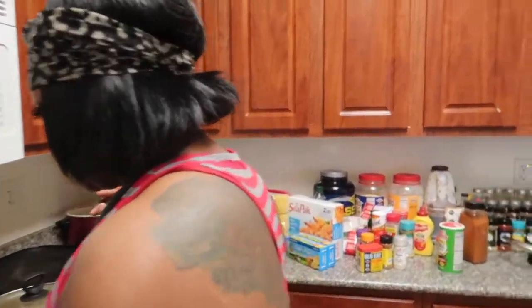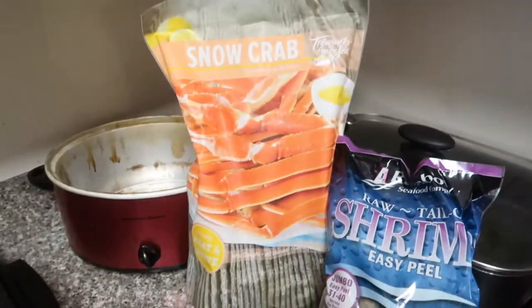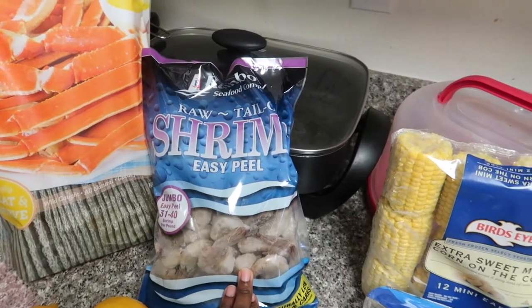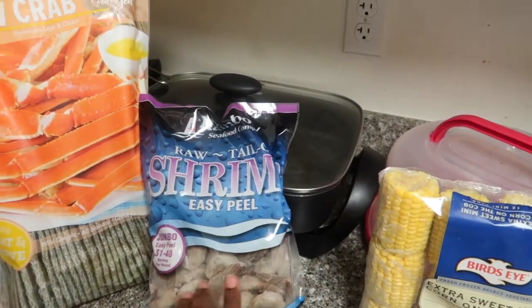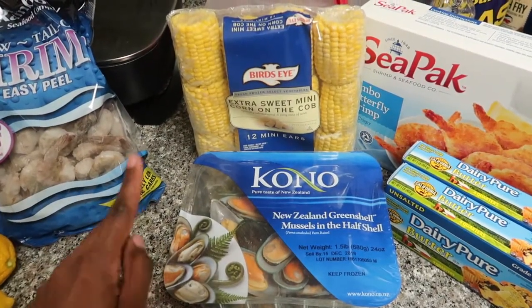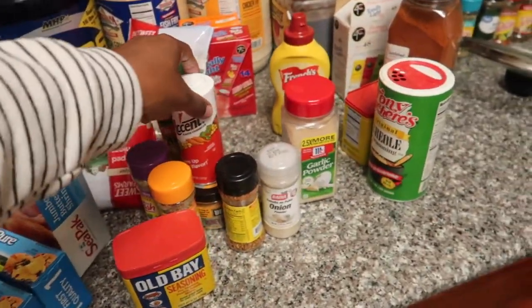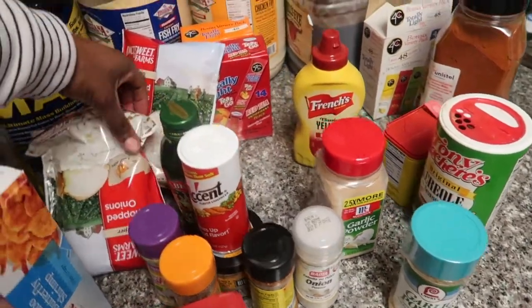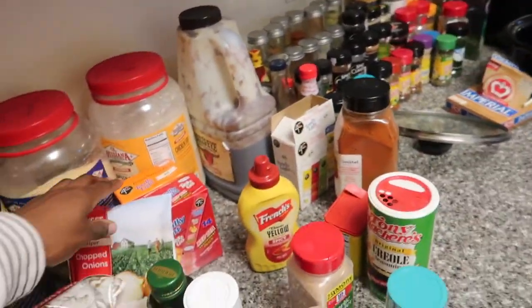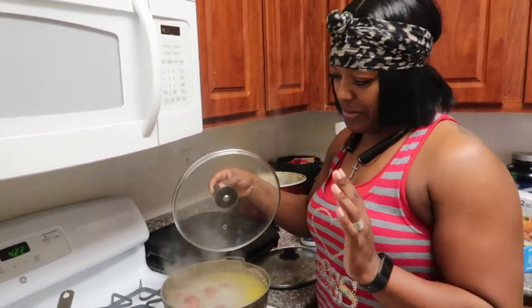Let me show you guys what we got from the store. We got some snow crabs, some shrimp that's already peeled but still has the tail on it, some lemons, sweet corn, mussels, butter — we're going to fry some shrimp as well — and these are all the seasonings we are using today. We also got the chopped onions in a bag.